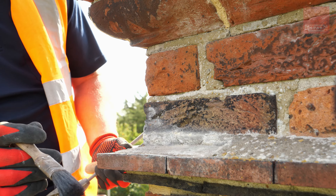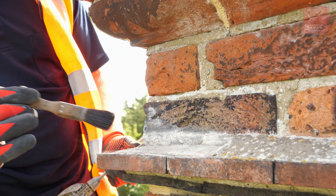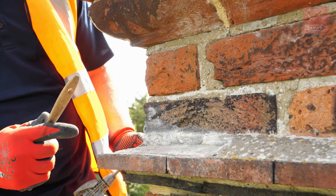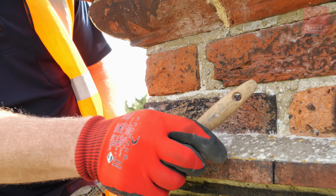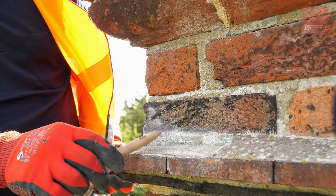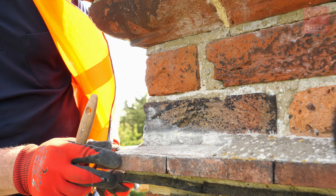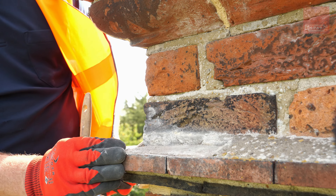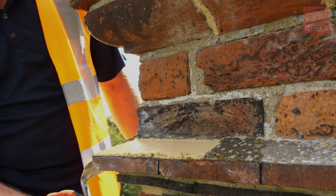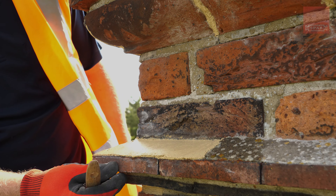We have another section here on the oversailing course where the flaunching is missing, so this is going to need to be replaced. This cement mortar here is really solid and very hard, so we're going to leave this. But it's very important to put the mortar back because this is going to shed the rainwater and throw it clear of the stack — which is the whole point of having this detail, to stop the lime mortar staining the brickwork.